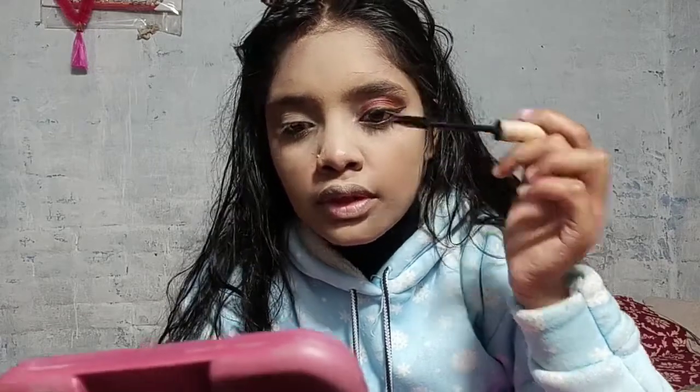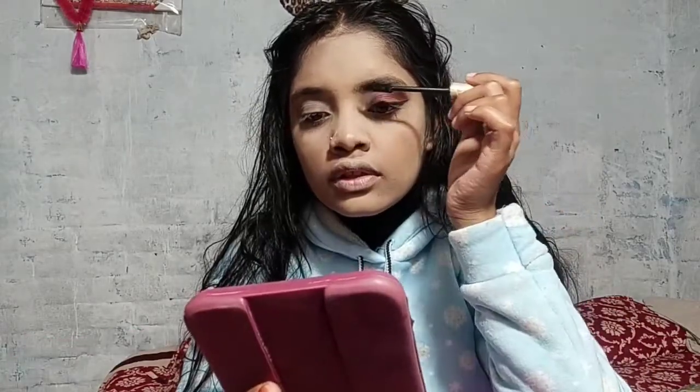You will get all products in a very affordable range — some online and some in the local market. I did not fill in my eyebrows because I think teenagers don't usually fill them in.